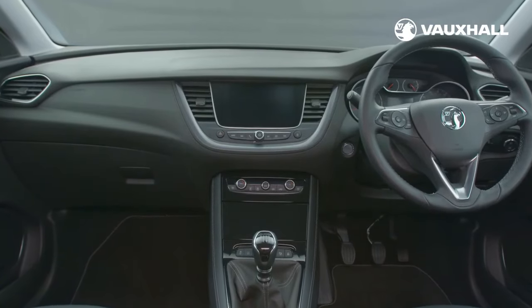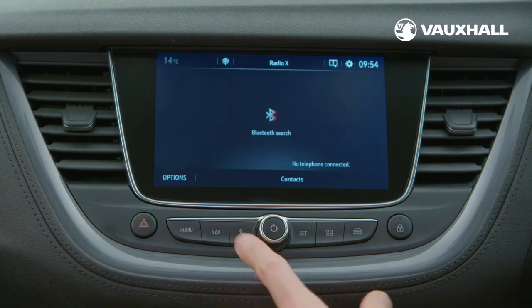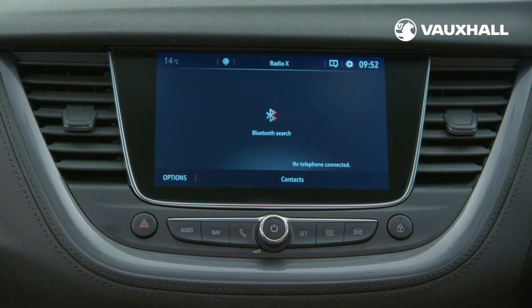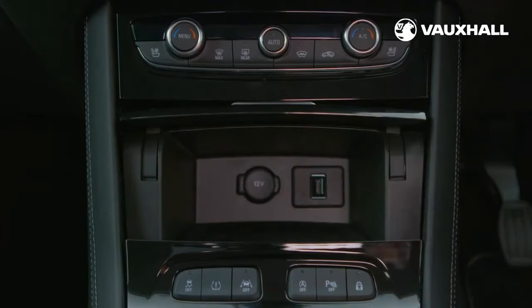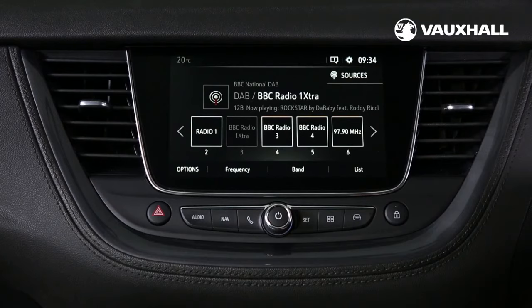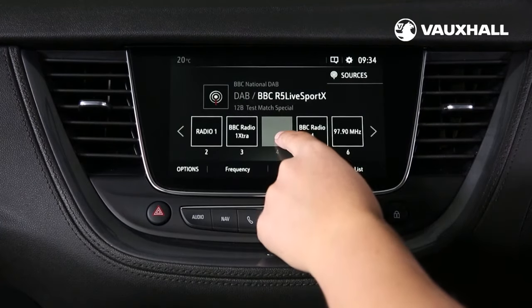In the centre of the dashboard, you'll see our new infotainment system. Depending on your model, you'll either have a 7-inch or an 8-inch touchscreen. To connect your mobile phone using Bluetooth, just press the phone button here, select Bluetooth search and make sure your phone Bluetooth is on. Once your phone is found, select and connect using your phone prompts. Alternatively, you can search for BT Vauxhall on your phone and confirm the code which appears. To access Apple CarPlay or Android Auto, just plug in the phone using a USB cable and you're off. You also control the DAB digital radio using the touchscreen. You can save your favourite stations by selecting a radio station and then holding one of the numbers at the bottom of the screen.